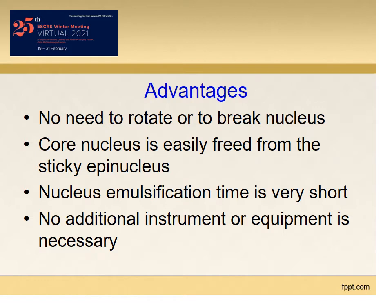Advantages: no need to rotate the nucleus or to break it. The core nucleus is easily freed from the sticky epinucleus. Nucleus emulsification time is very short — less than a minute. No additional instrument or equipment is required. At present, all FACO machines in the market are suitable to perform this technique.